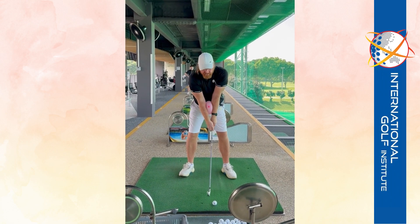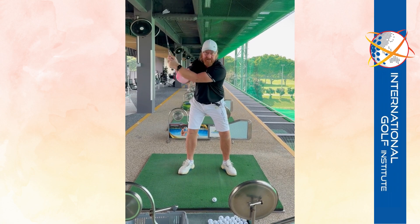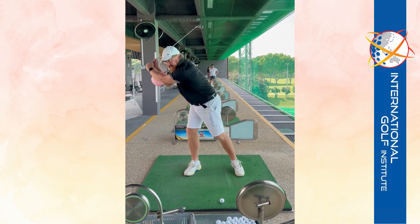If you watch your original video, you went like this, and you didn't turn your hips at all, and your arms just went up like that. Then I asked you to turn — you turned, but then you shifted everything when you turned.